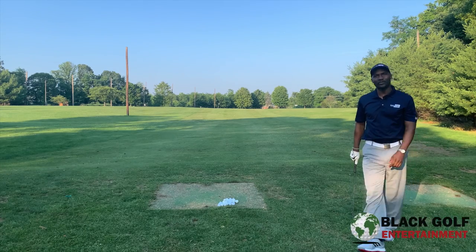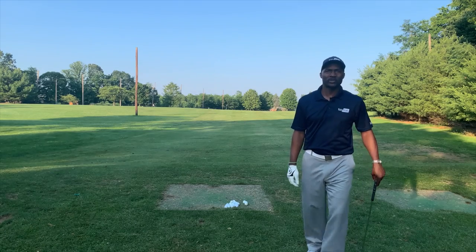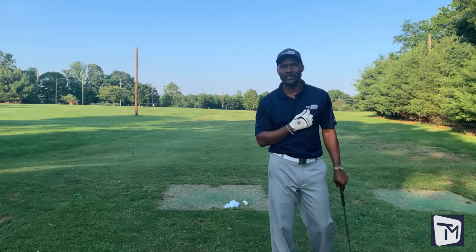Tell me how you like it. See you next time on Black Golf Entertainment. Thanks for watching, brought to you today by Tony Mark.